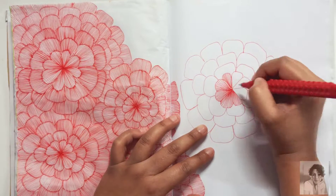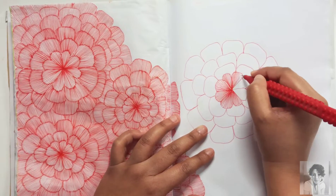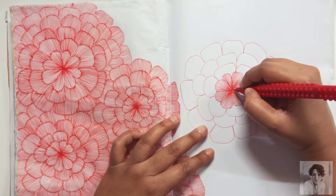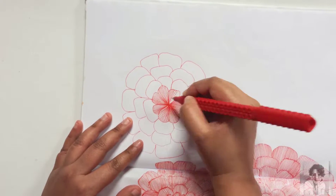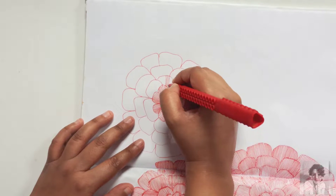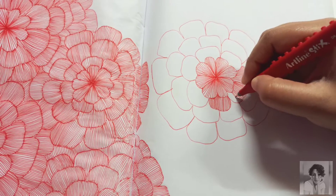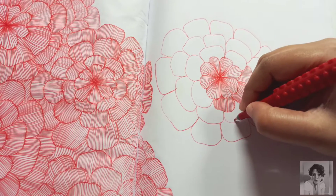Remember, this might take you some time — you can spread it over the weekend, or it can be something that you do before you go to bed, just to relax and unwind. I'm using an Artline fine liner pen here; for those interested, you can use any fine liner. Just keep filling each and every petal with those lines, and that's it for the instruction part.